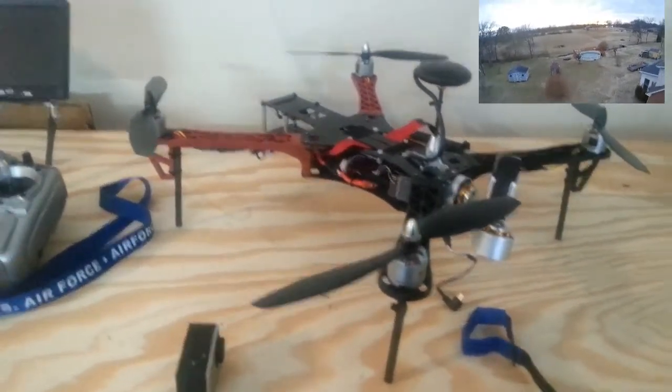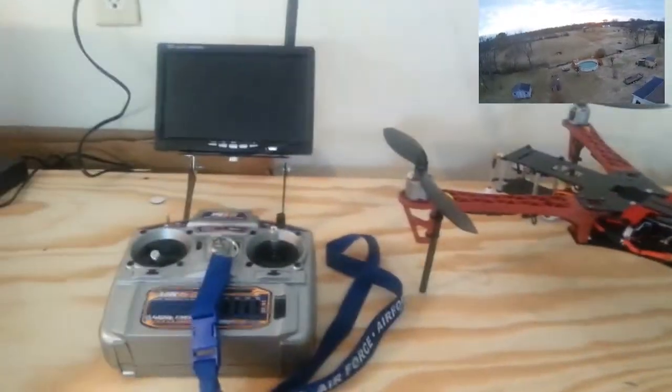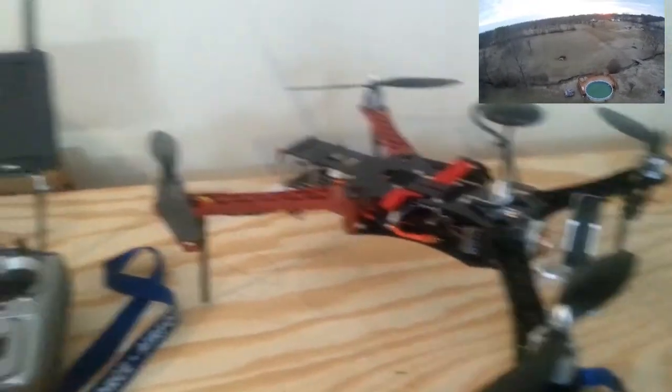I'm going to attempt to do a review of this FPV quadcopter 450. I've only got one hand, so I may have to set the camera down here and there just to do a couple of things.